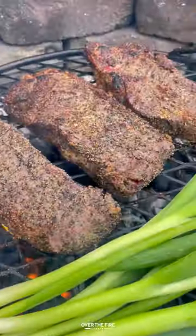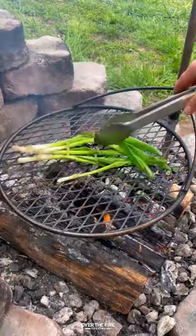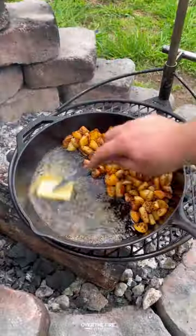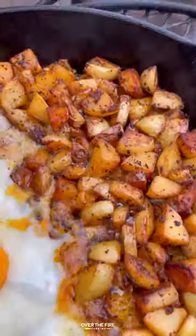Grilling these steaks on my Brio Outpost, we're going to cook them till 120. Pull them off, let them rest, and then char up those scallions. Adding a cast iron skillet, we're going to cook up these potatoes till softened and then start frying up our eggs.